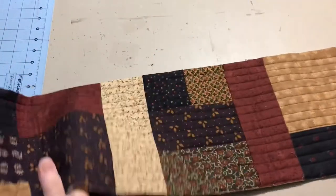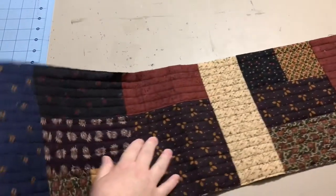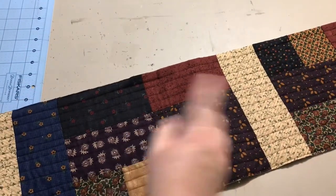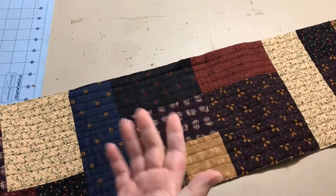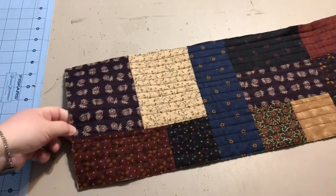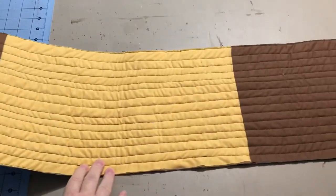My other UFO for this month, just to give you a quick sneak peek, was the table runner. This one's all quilted — I quilted it in what I think they call organic quilting, where you sew straight lines but they're not actually straight. Some of them might be an inch apart, some might be an inch and a half. And this is what the back looks like.